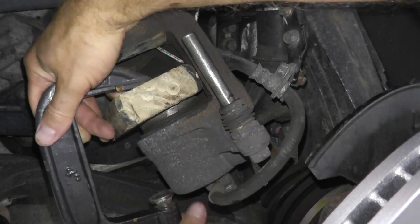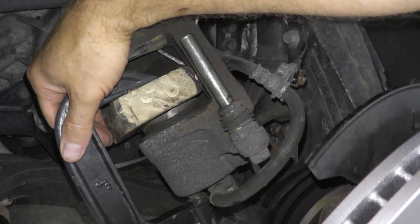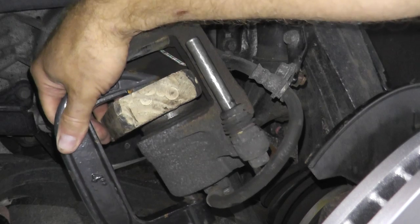Everyone is a little different when it comes to pushing these in. Some people like to use very large channel lock pliers, and you can purchase a tool set specifically made to push in these pistons. I just like a block of wood with a C-clamp — that works for me. We'll simply push this in.